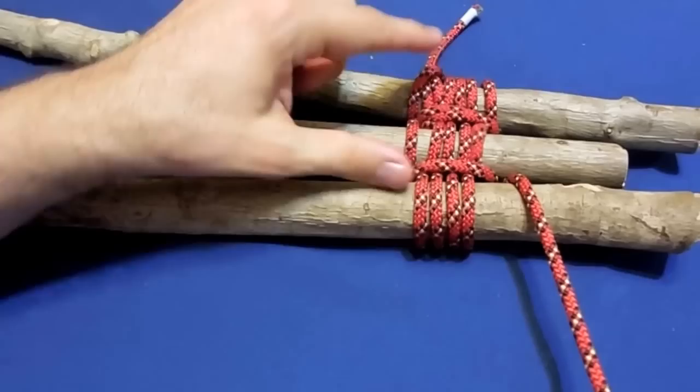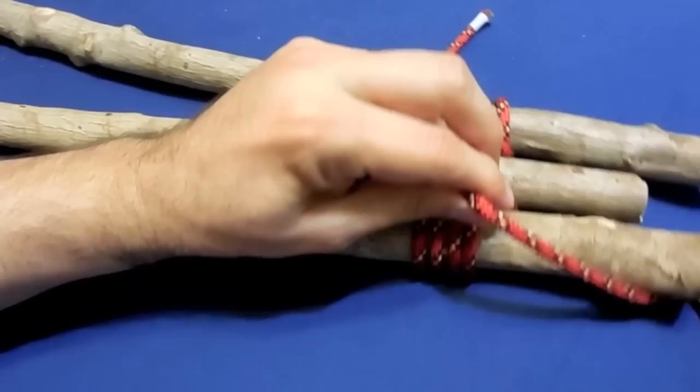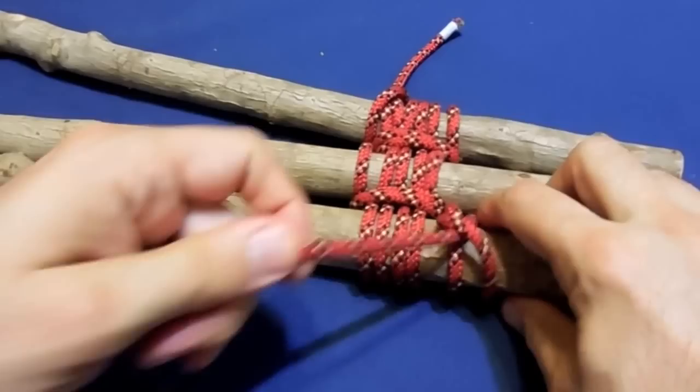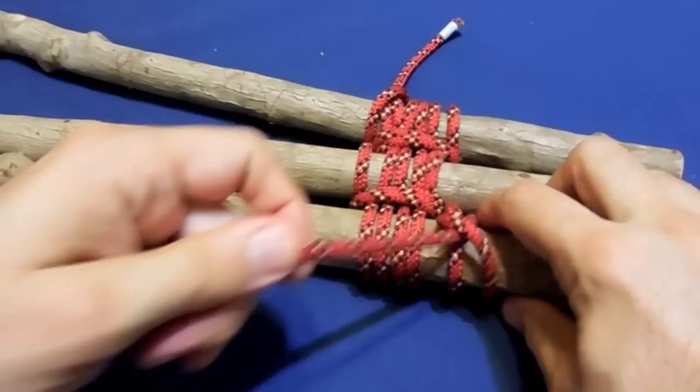And you end up with a clove hitch on the opposite side. So you start with a clove hitch here and you end up with a clove hitch here, on the other side. This is your tripod.